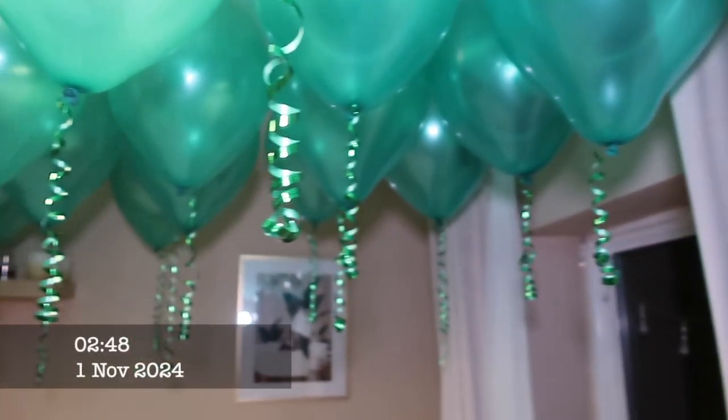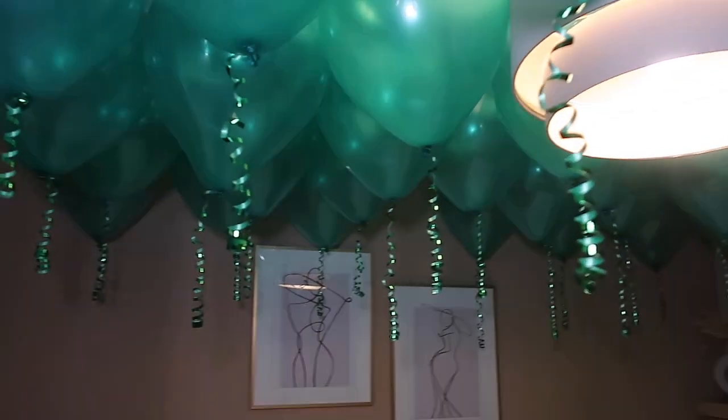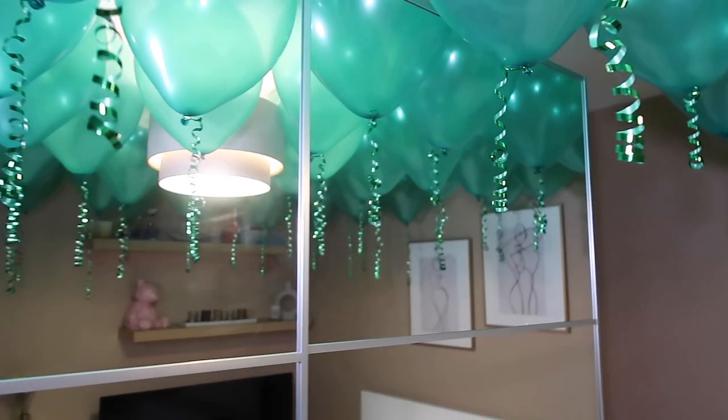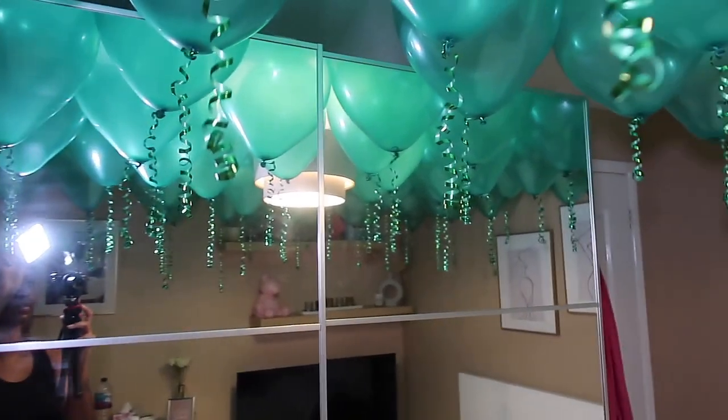This was the final result of my whole balloon ceiling without any helium. I literally loved it — it was giving exactly what it needed to give. I feel like anyone who saw it would have genuinely thought it was a helium balloon ceiling when it really wasn't. You can save so much money by doing it this way, and I love how it turned out.